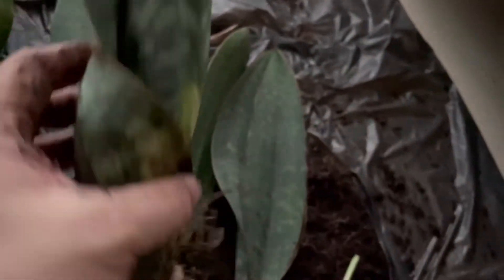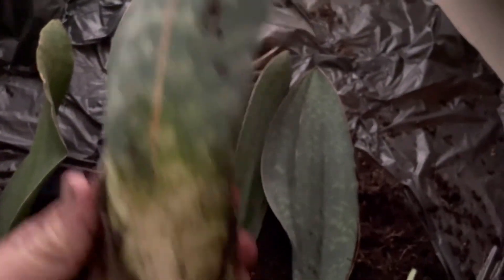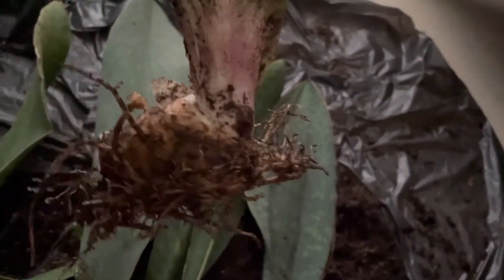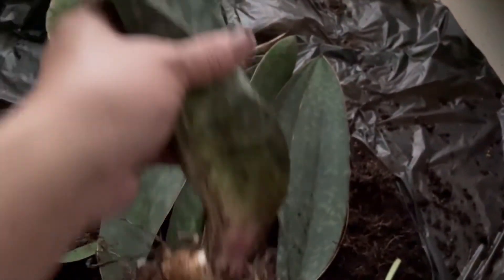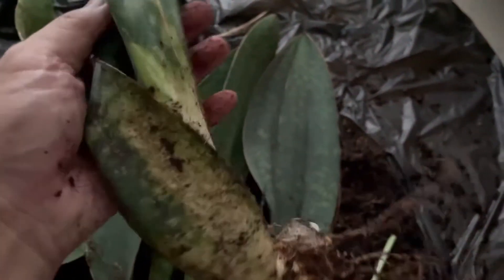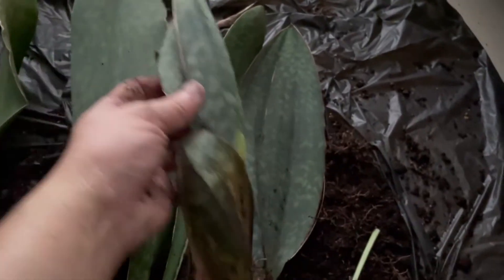The rhizome is there, and the leaf looks kind of awkward and not well formed. I should repot it soon and hope that this leaf would open up normally, and I would get a good pot.